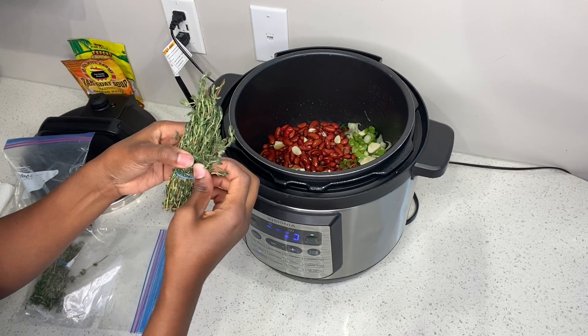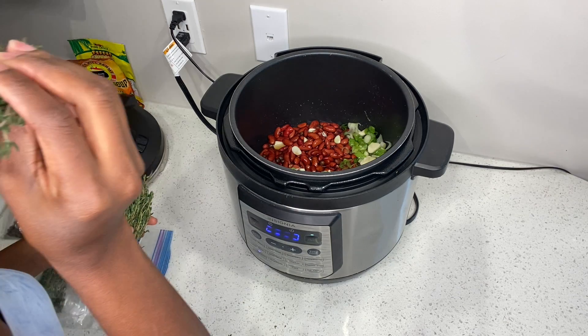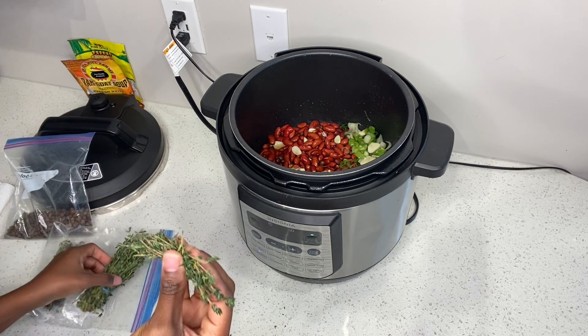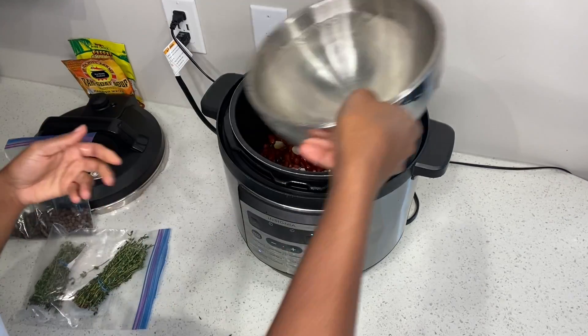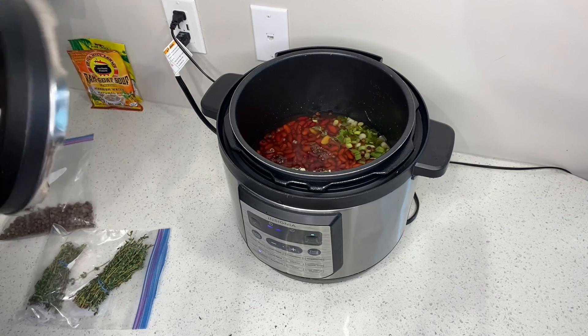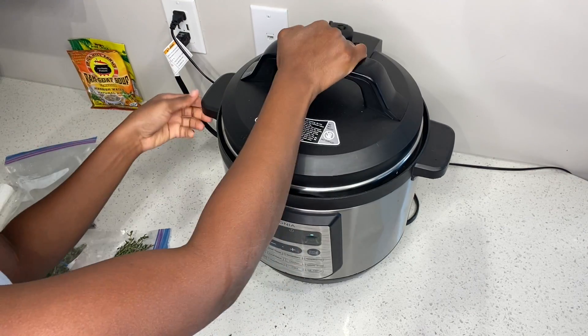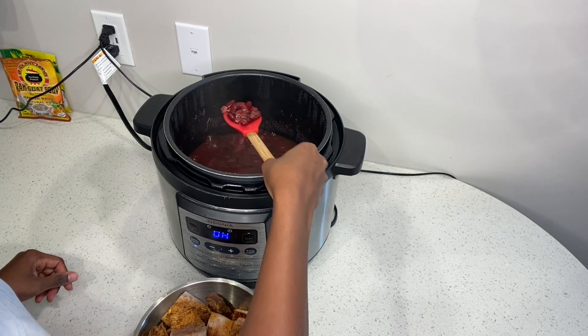Let me tell you, the fragrance from the thyme just — it makes you want to remember it, it's so good. I just dash it right in the pressure cooker and then I'm gonna add some more water just to top it off. I want to make sure the peas cook, so my electric pressure cooker was set for 35 minutes.